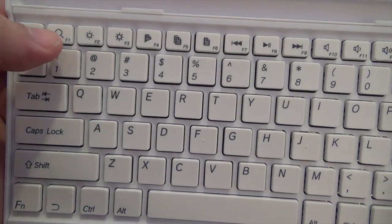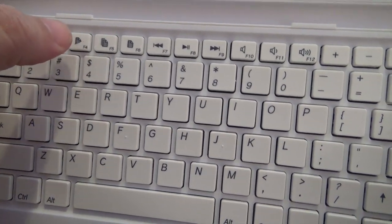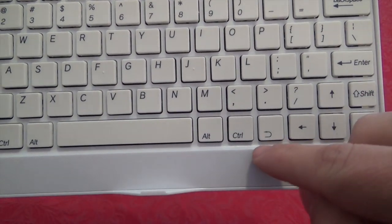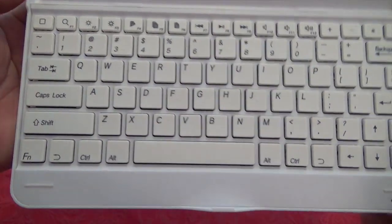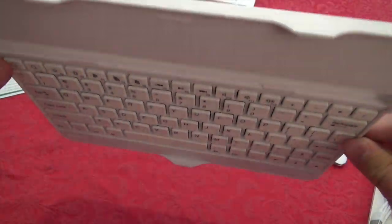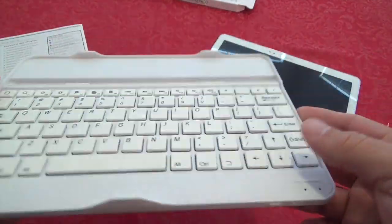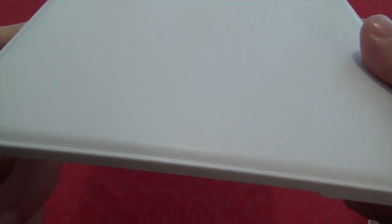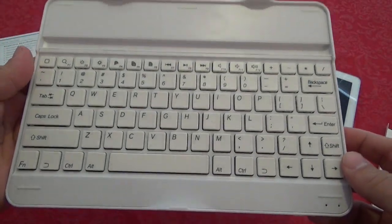You've got the home button, search button, brightness, cut, copy, paste, media buttons, volume buttons, and the back button. It looks and feels very cool. Of course it's all plastic — nothing metal here — so it's very light. I also like that it has the same stitching pattern as the Note tablet itself, which keeps a consistent style on both sides.